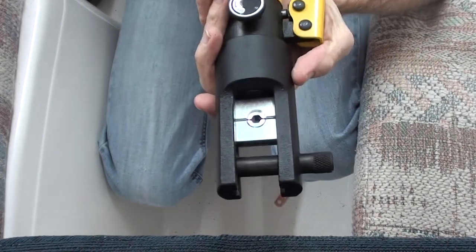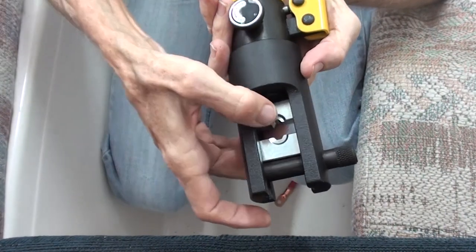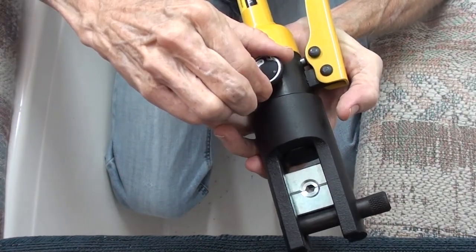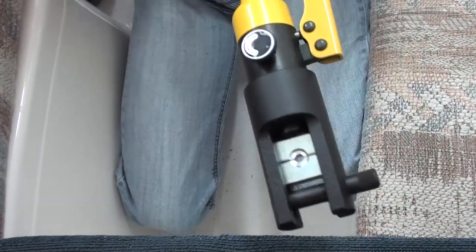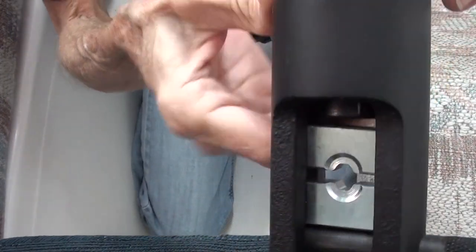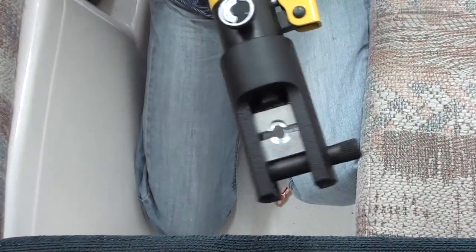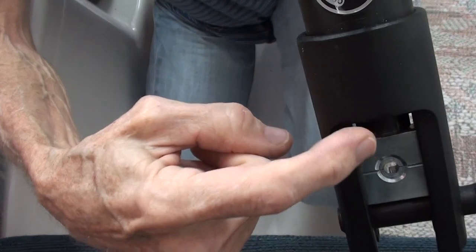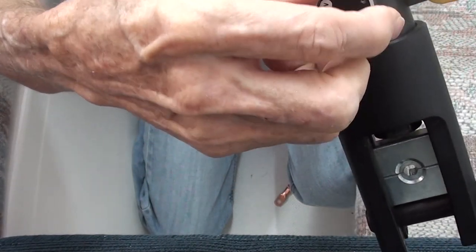Here's how this tool works. There are these dies here — you can open this and put different dies in for different sizes. And then there's a plunger here, like a hydraulic jack. I can close the valve here, and now when I pump, this little plunger here is coming forward. I can pump it some more and close the jaws — just lightly. So you can see more of that cylinder there. And when I release the valve you'll see the cylinder retract with a spring.